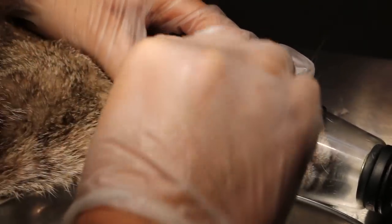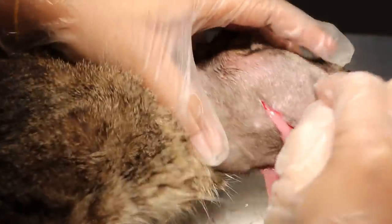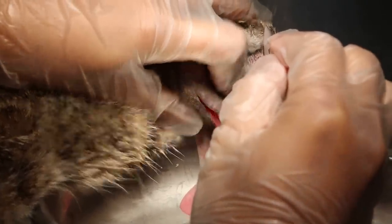If you're ready, it will burst out. Let's check a bit first to see anything inside. There is pus due to a cat bite or cat scratch.